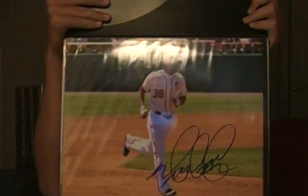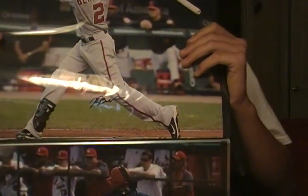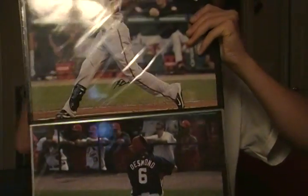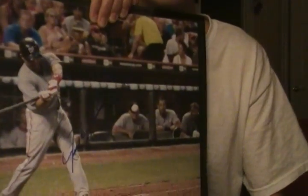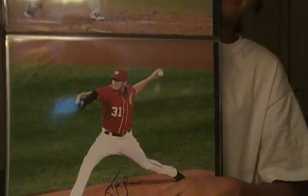Moving on to the 11x14s. Michael Morris, Roger Bernardino — it's really small, there it is. Ian Desmond. There's Pudge on the top one, kind of hard to see, but there it is. And then John Lennon.